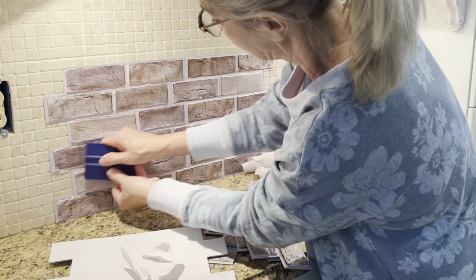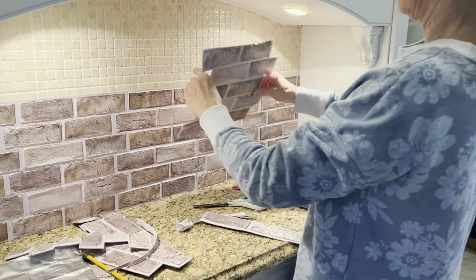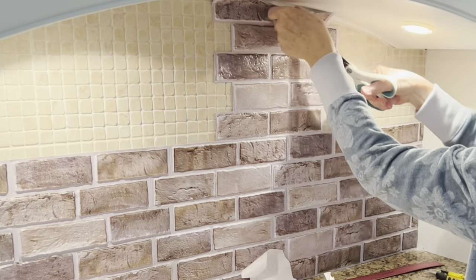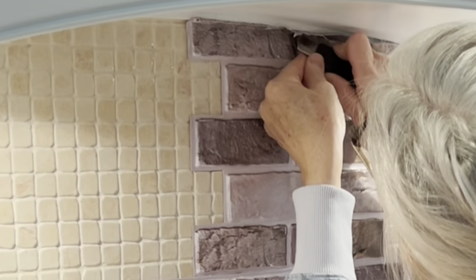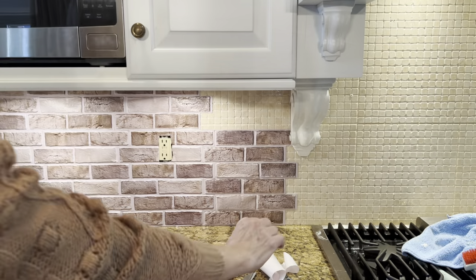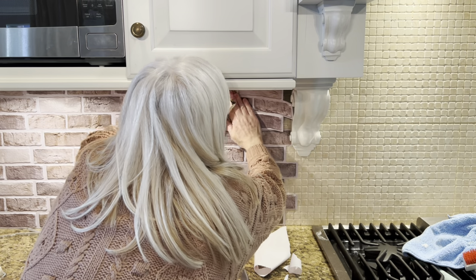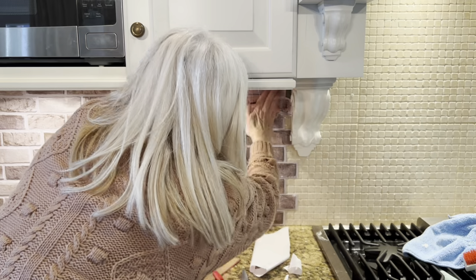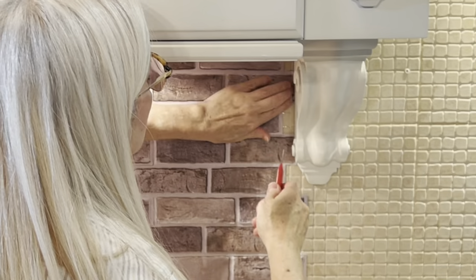I also used the edge of the scraper to go along the grout lines to make sure they were firmly adhered to the wall. When I had a tile that needed to be cut, I first cut off the majority of the extra tile with a pair of scissors, then removed the backing and firmly adhered the tile to the wall, and came back in with a sharp utility knife to cut away any remaining extra tile. For the backsplash on either side of my stove, I was actually able to cut the tiles with scissors to fit perfectly under the cabinets without a utility knife at all. I knew the most difficult part of this project was going to be working around the corbels of my range hood, and I didn't do a very good job of planning the layout of my tiles. I had to adhere some very small pieces of tile to fill in spaces.